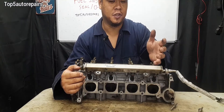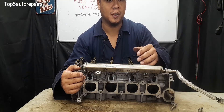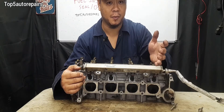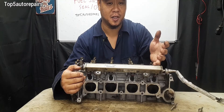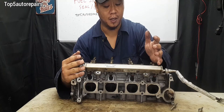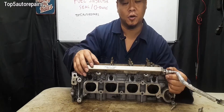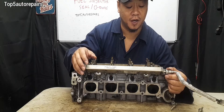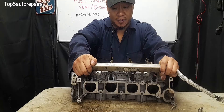Another reason why fuel injector O-rings fail is going to be improper removal and improper installation. For example, if you need to remove the fuel rail simply because you need to remove the intake manifold — let's say you need to change the knock sensor or something like that — you need to be careful how you remove the fuel rail, because if you remove the fuel rail at a slant, it can cause the O-rings to split or tear and cause them to fail. So when you're removing the fuel rail, you need to pull it out straight and take your time.